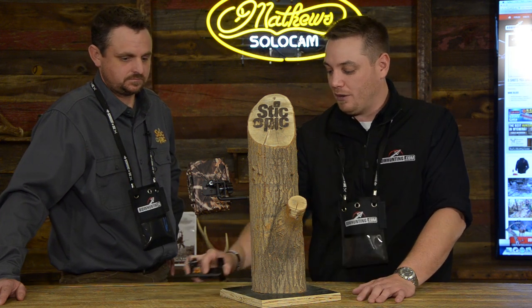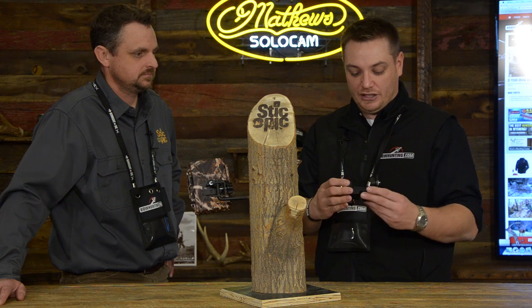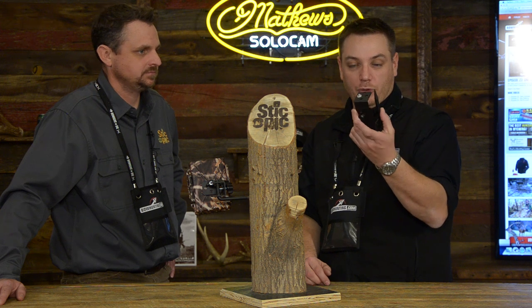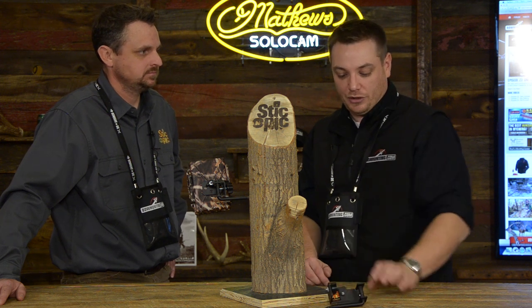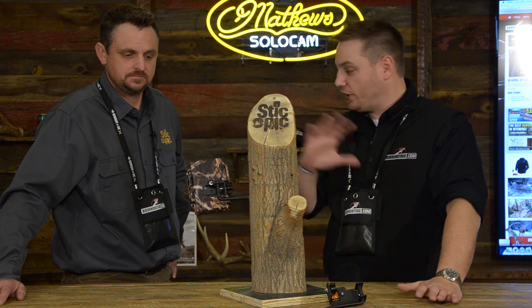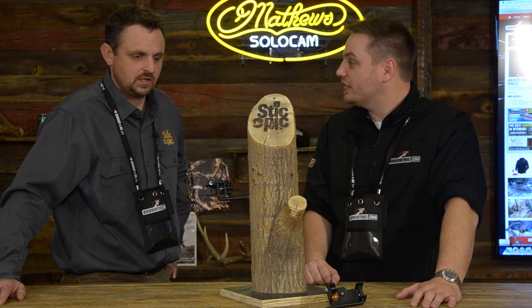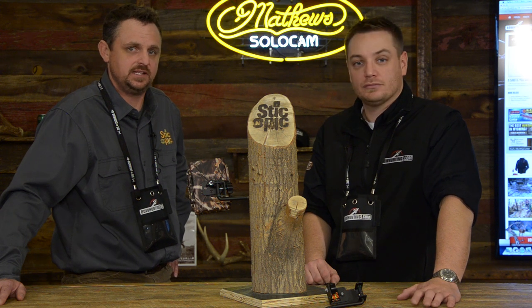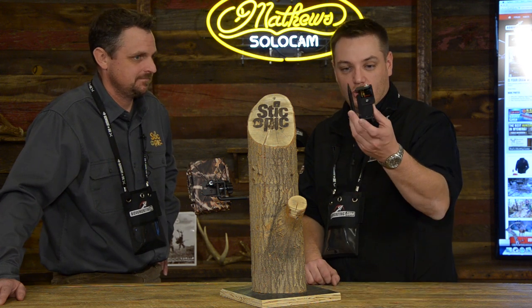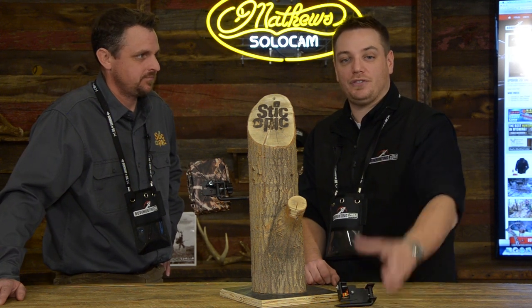If you guys are looking for a great way to mount your trail cameras that's universal — it's going to work with just about every trail camera brand out there — throw one of these in your pack, bring it out in the woods with you and check it out. If people want to learn more about this product or any of the Stick and Pick products, our web address is stickandpick.com, that's S-T-I-C-N-P-I-C.com. Stick and Pick new screw-in tree mount for 2015 — make sure you check it out. Thanks, Justin.